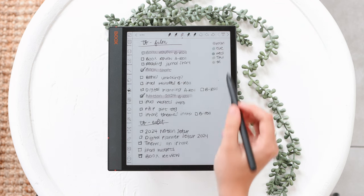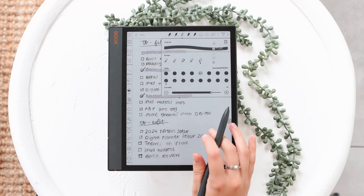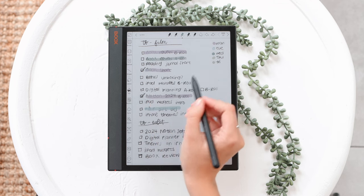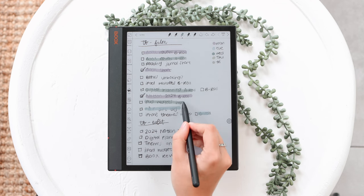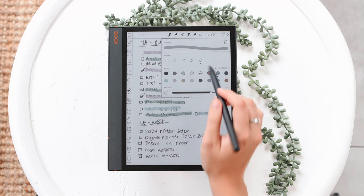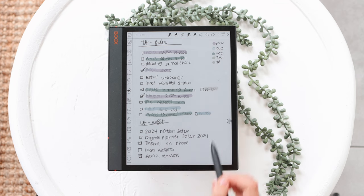Because of the technology with the Kaleido 3 display, it allows you to see color on this e-ink display, which is actually really rare — not a lot of people are doing this yet. This is really helpful so you can have color in your notes. All the markers can have different colors. I love using this for highlighting or emphasizing things. The colors are obviously not as vibrant as on a regular LCD display, but it's nice that we still have a color selection.